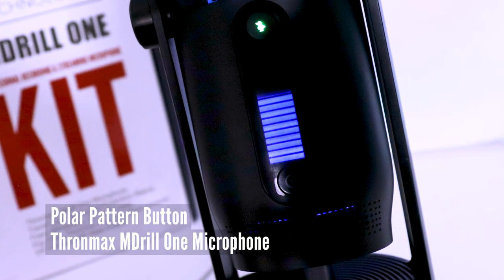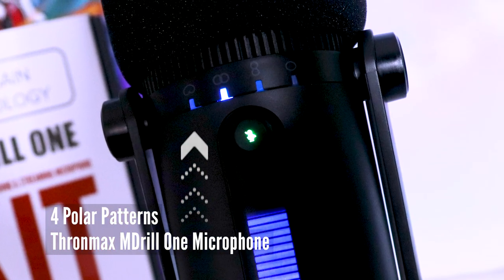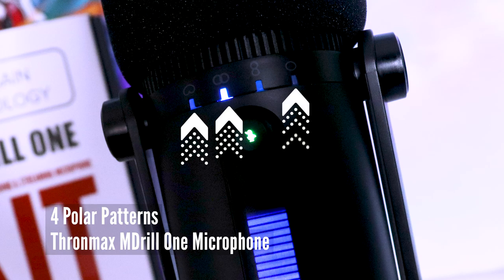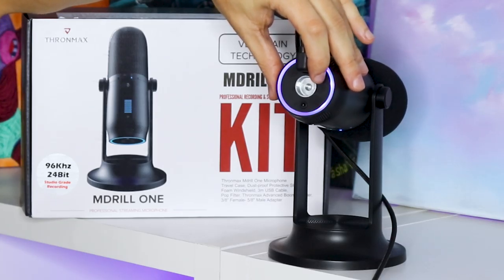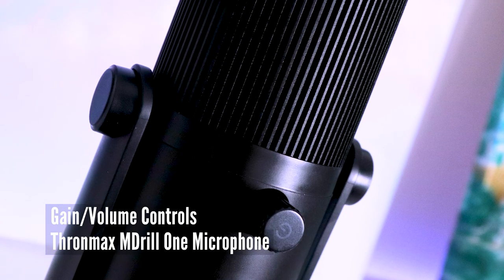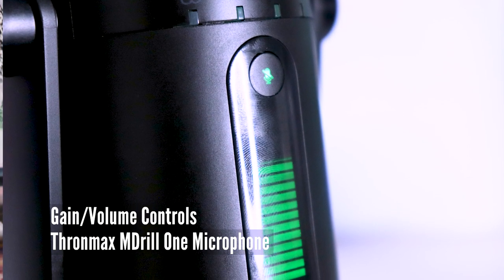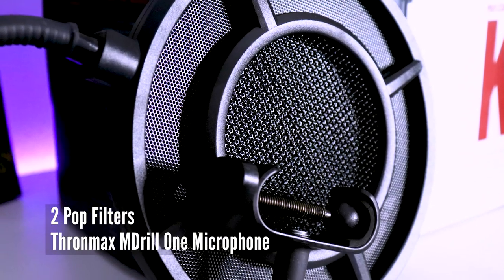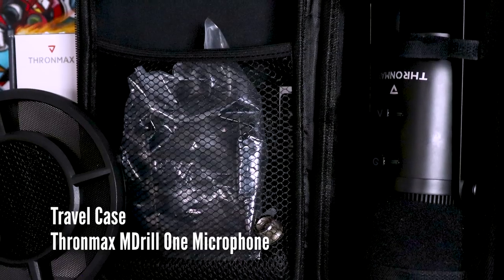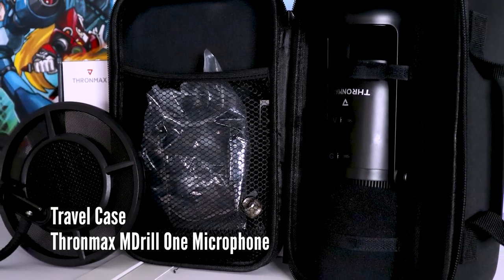It has easy polar pattern swap with one touch button, and comes with four polar patterns: cardioid, stereo, omni-directional, and bi-directional. It has a one-touch mute button and bottom LED changing mood lights. It has on-mic gain and headphone levels, which are displayed on the microphone body in different colors. It comes with one slip-on pop filter and one metal mesh pop filter.